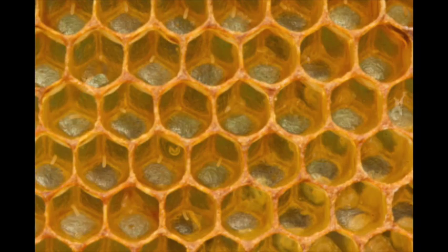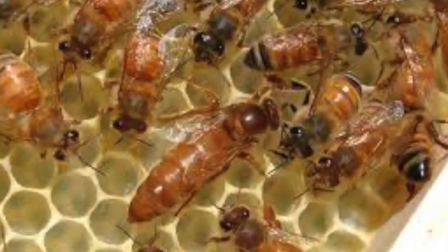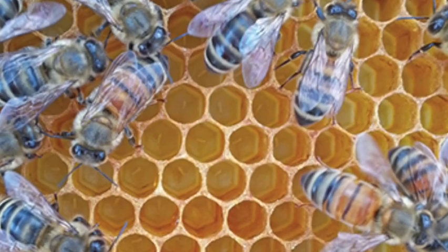The first thing you want to look for when you start pulling frames is eggs — or a queen. You want to verify that your hive is queen-right. Obviously that's the most important thing in the hive — having one queen. You don't necessarily have to find the queen. If you find eggs, you have a queen, or at least had one three days prior.